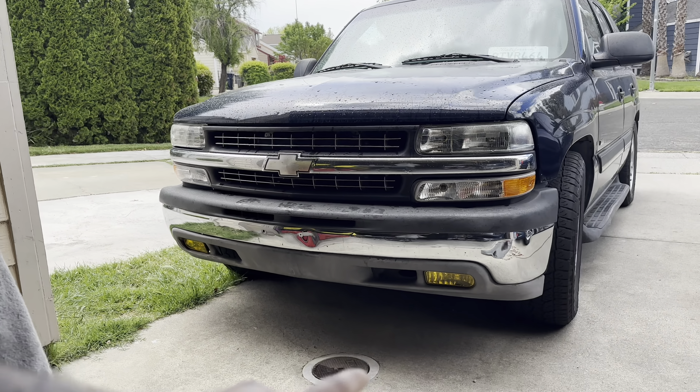What's going on YouTube, welcome back to another video! It's been a minute since I uploaded. Today we're back with a quick little visual upgrade on the Tahoe — nothing major, no performance upgrade. Shout out MBS Miguel for the valance. That's currently what it has right now.